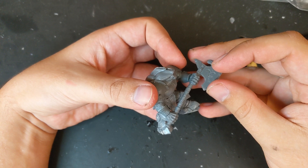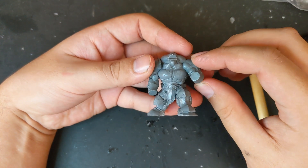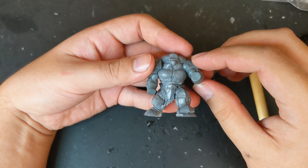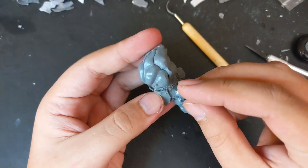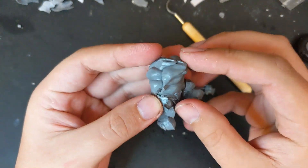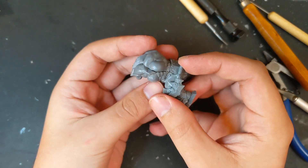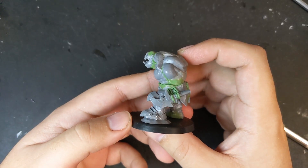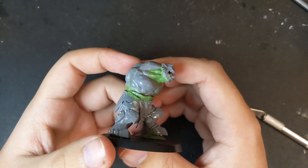One issue that immediately presented itself when I dry fitted the Bulgor arms was that the legs now looked undersized. Instead of trying to split and fit in spacers, which would have created all kinds of knock-on issues, I opted to layer armor taken from an uruk brute to the side of one leg to bulk it up. For the other leg I used a dagger. I sculpted a bundle of greenstuff cords to connect it, and while I was at it sculpted more armor onto the waist of my megaboss and new neck muscles.